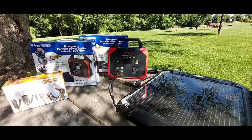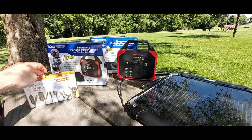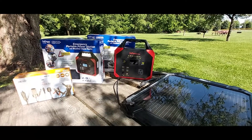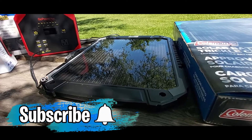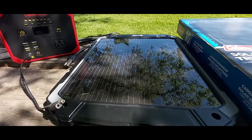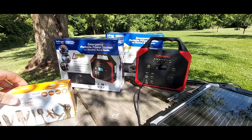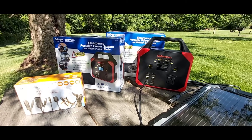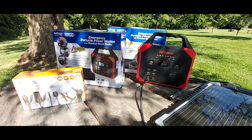I'll leave all the links in the description below — the Thunderbolt Magnum 6-piece solar kit, the Go Power Plus portable power station, and the Coleman 10-watt solar trickle charger. I hope you guys enjoyed the video. If you learned anything or found any benefit in this video, please give me a thumbs up. And if you're new to my channel, go ahead and subscribe — it doesn't cost you anything but it means a lot to me.